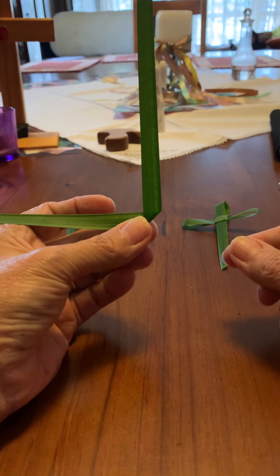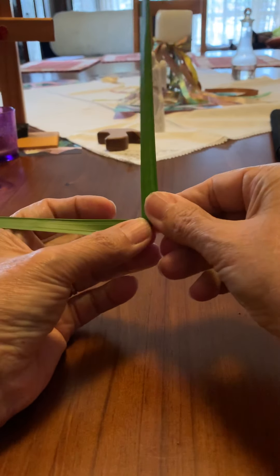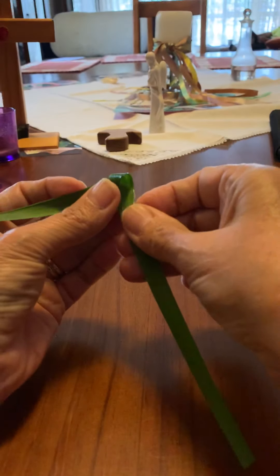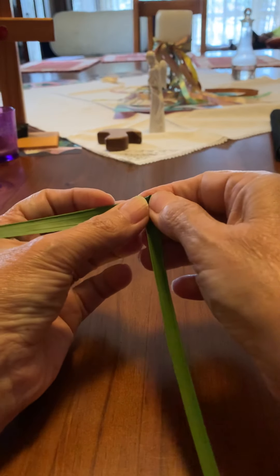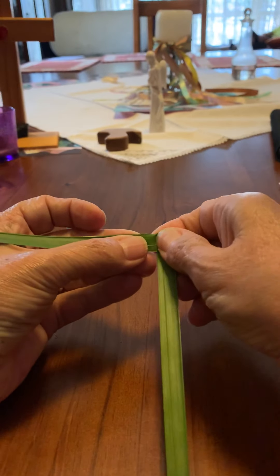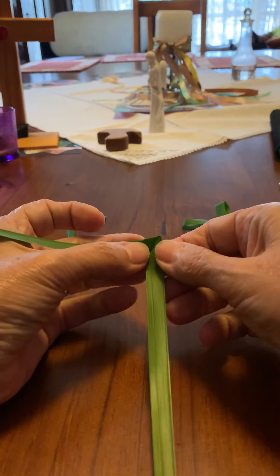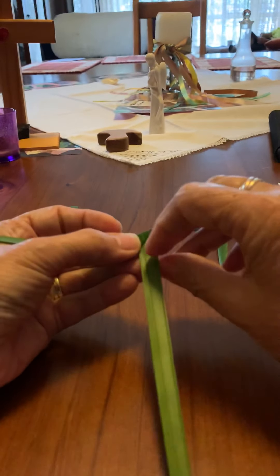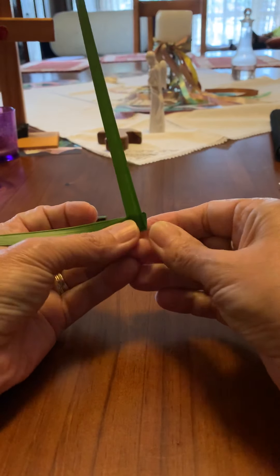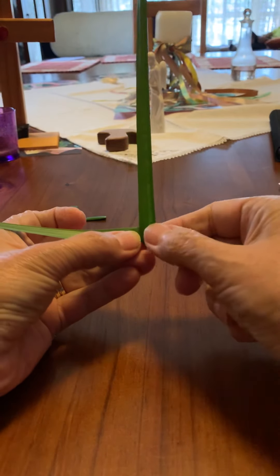To do that we have to fold the leaf a few times. We've folded it up like this, then we take this top piece again and fold it across the back so it's making that square shape that's in the middle of your cross. You're folding it down like that, and then you take it again and fold it up. You can see that it's a square shape right in the center.